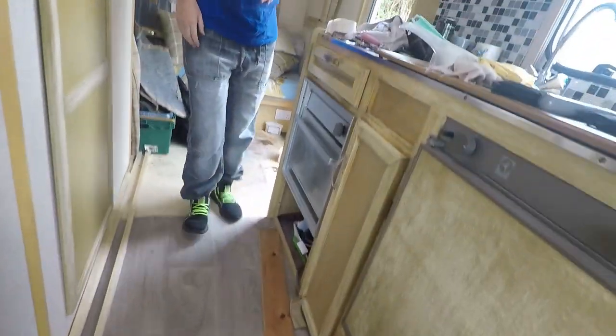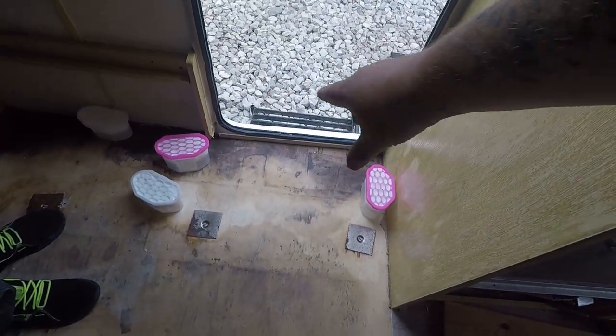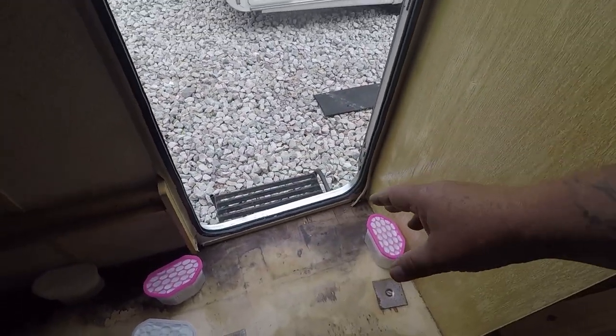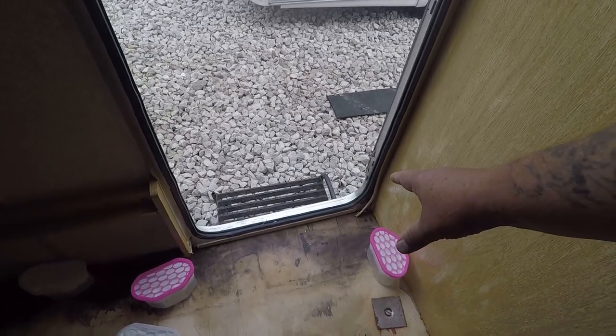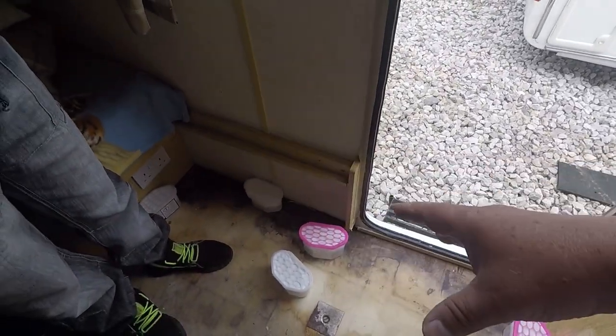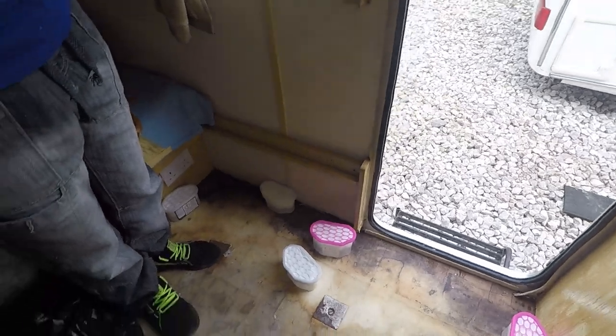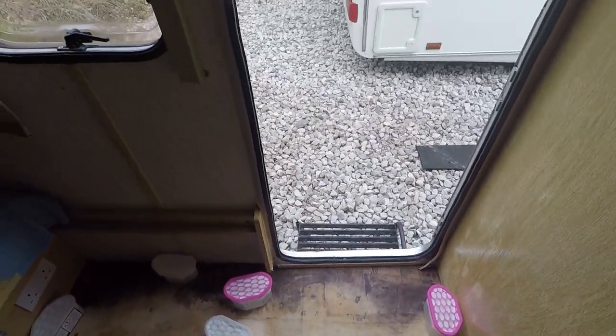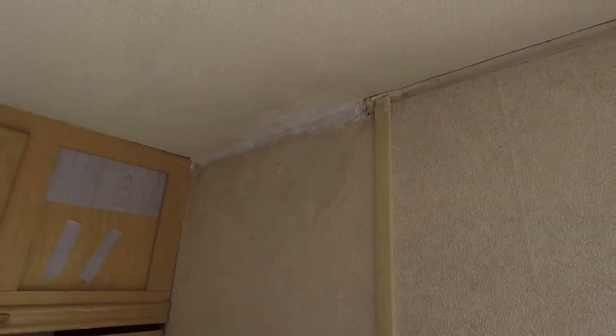The first thing we've done is put more sockets in. We did the back — you haven't seen this. You saw Tina getting the old stuff out. It was rotten, so we took all the rot out and put a new board in. You can see it's nice and dry down now — all the way it was wet. That's all done, all nice and dry now.